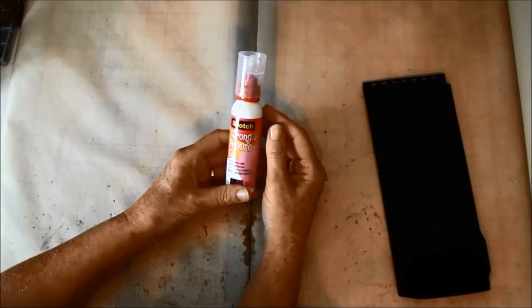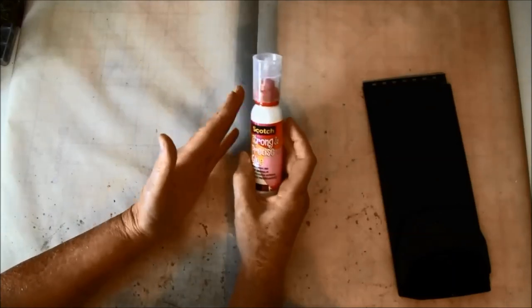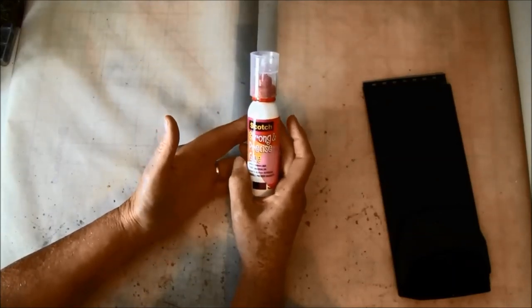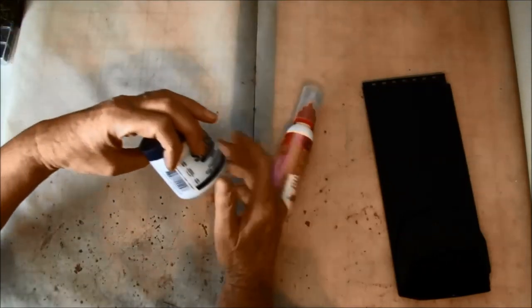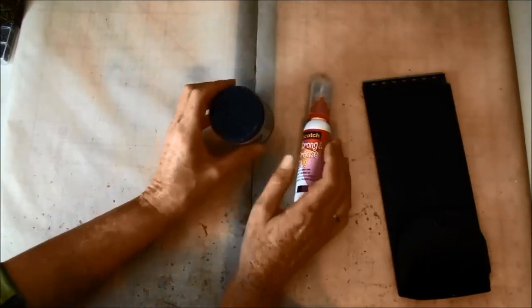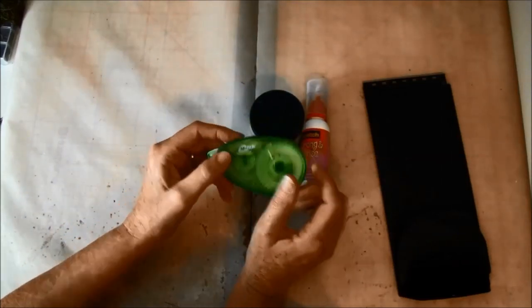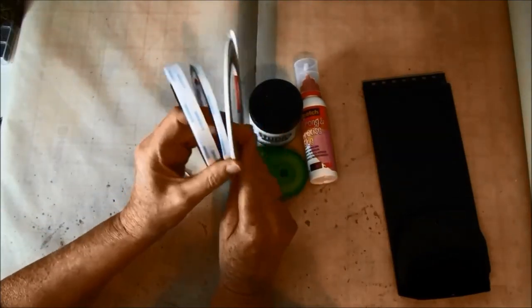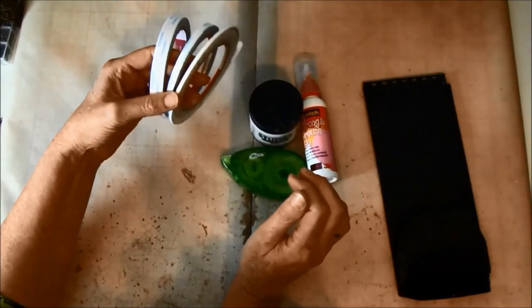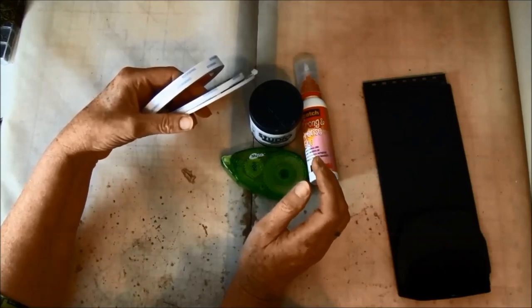We are going to use some glue — here I use Scotch Strong and Precise glue, which is the same as Scotch Quick Dry glue. This is a really quick-drying glue, so if you need some time use a glue that takes a bit longer so you can move it. I'm also using a Claudine Helmut multi-mat, some repositional glue, and score tape in different sizes. Remember, the things I'm showing here are just suggestions — use what you have and what you like.